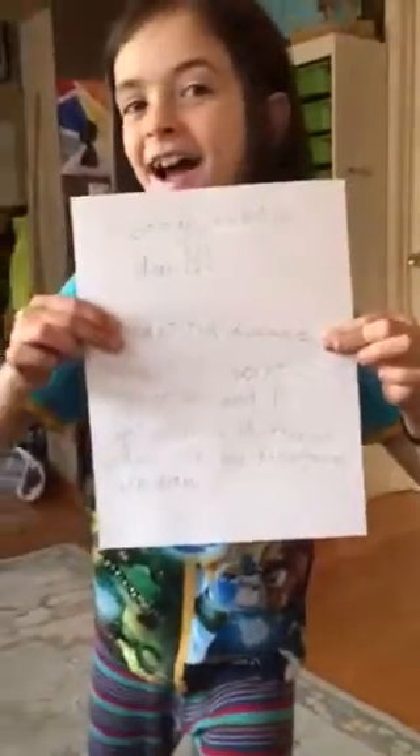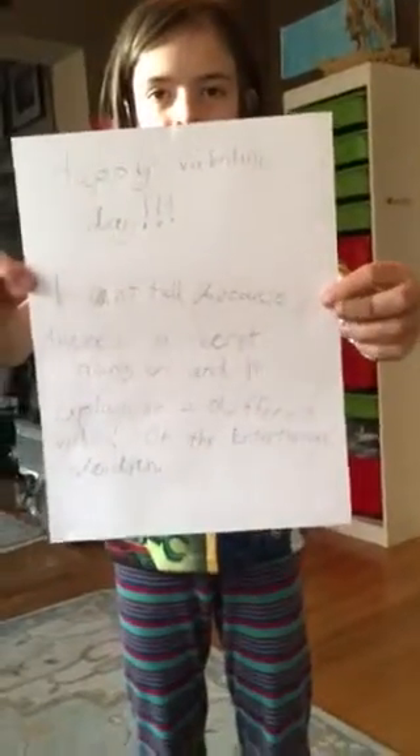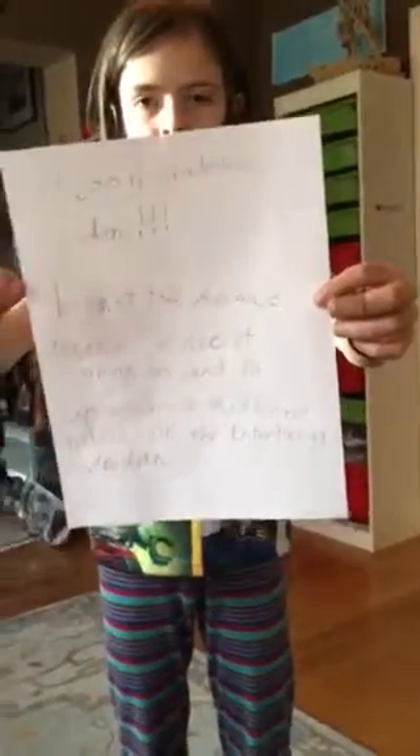Hello everybody, today I'm gonna be making a video with my friend. Can you give us some suggestions and write them down on a paper?